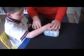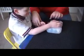Open. Good. Open. There you go. Let's open it. Let's open it. There. It's a bear. You like that one, huh? Let's open this bear.